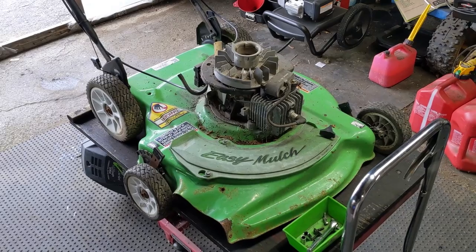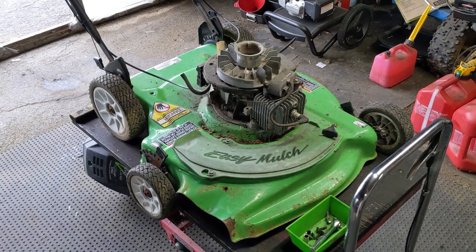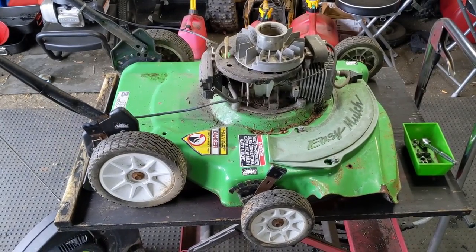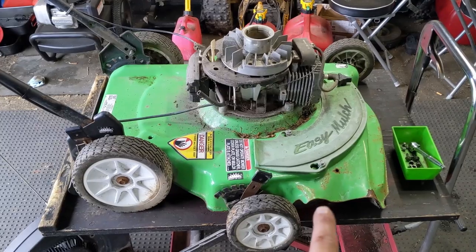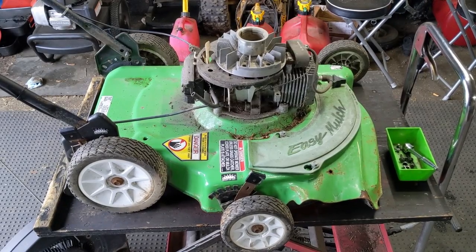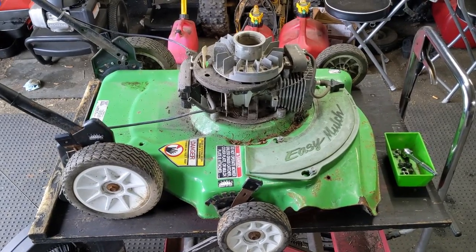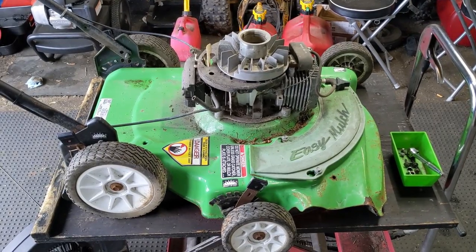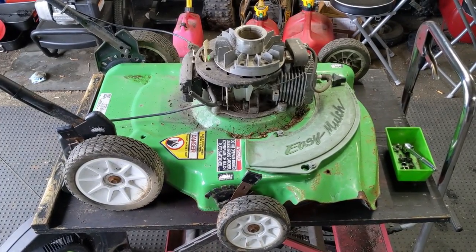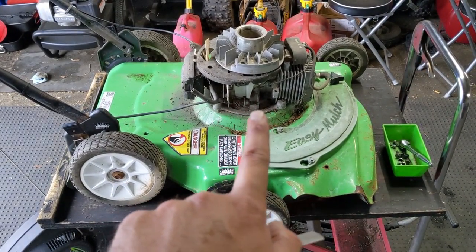I'm out in the shop today working on a Lawn Boy model number 10201 that one of my customers gave to me for free. He said that it did not run, he didn't know what was wrong with it, but I could have it. This is one of the newer style Silver Series Lawn Boys and this one has a metal deck. It still has a two-stroke engine. I'm just going through a quick diagnosis to see what is wrong with this lawnmower and that'll help me identify the parts I'm going to need to purchase so I can ultimately sell this and hopefully make some money.